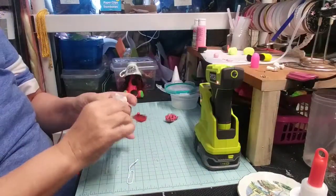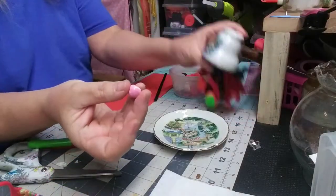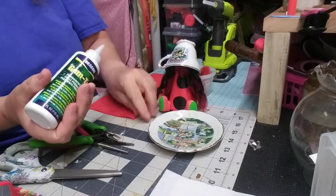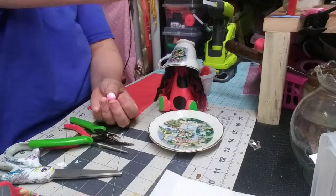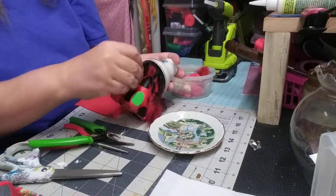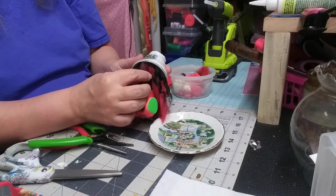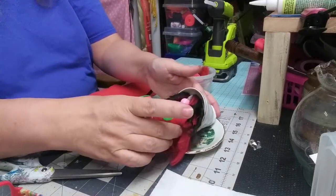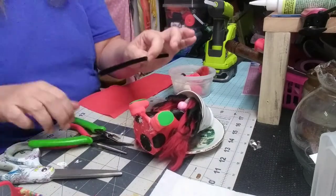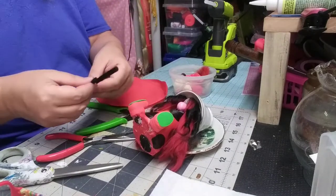Next we're going to put her nose on her body. Take a little Gem Tac, a little dollop, and a little hot glue, and stick her nose on there. I had also given her bangs by this time — cut some of the front hair a little bit shorter. And at the very end I ended up taking some black paint and coloring the styrofoam up inside her head. Now I'm cutting two pieces of pipe cleaner at three inches each.